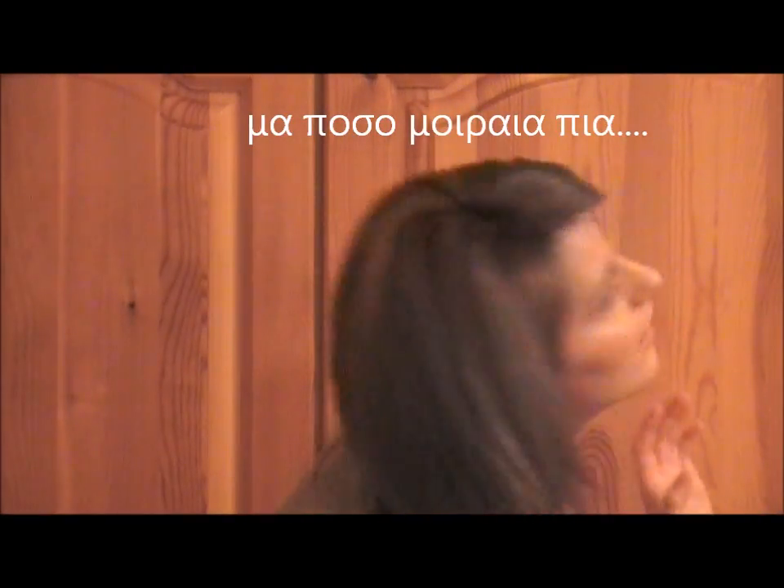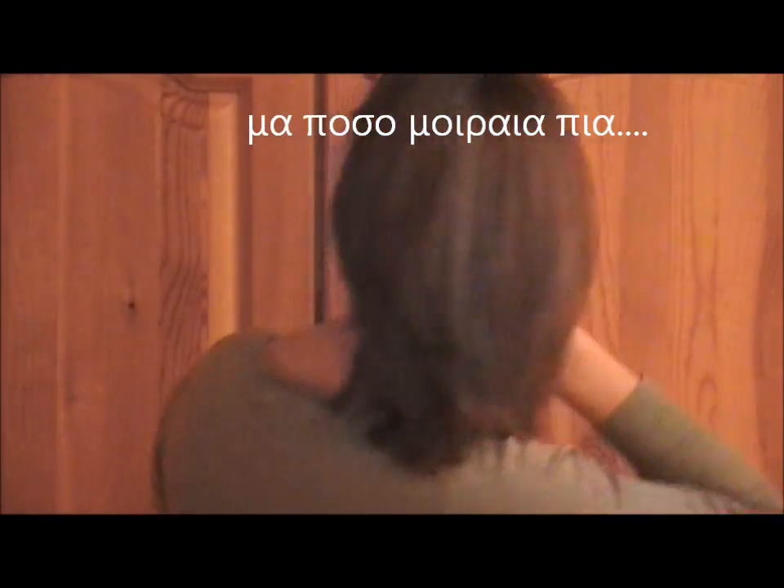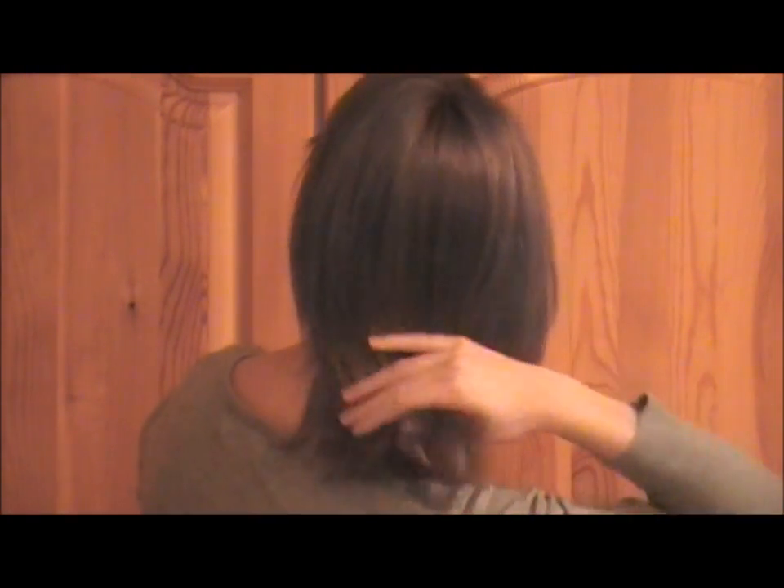This is a video to show my pre-haircut hair. I don't know if you can see it in the video, but it's very badly cut. So bye bye!